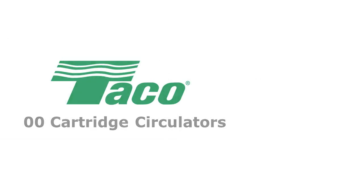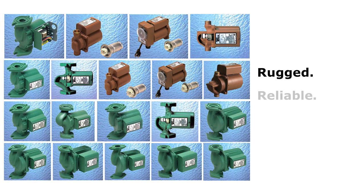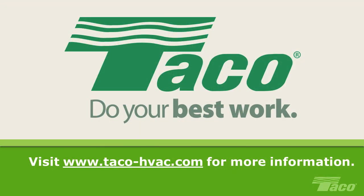Taco's 00 cartridge circulators are time-tested, rugged, reliable, and ready to use in a wide variety of applications. Visit us online for more support and information on the full line of Taco systems and components.